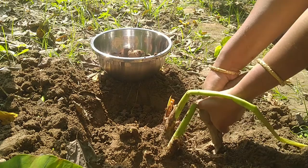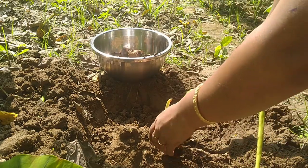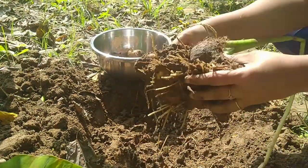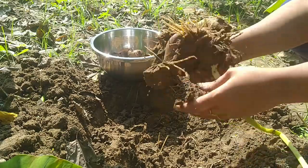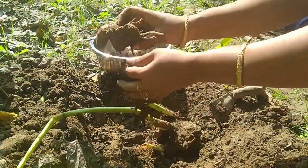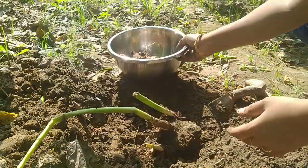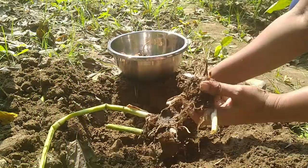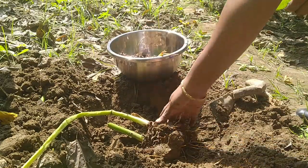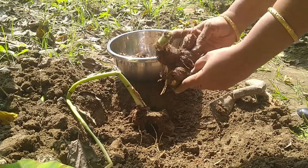Looks like this root has got a nice grip on the ground — it's very difficult to take out. Finally, it has come out. See how big the root is! This root is rich in folate. All mothers would have had folic acid during their pregnancy period, and doctors advise it during pregnancy. This herby root is a main source of folic acid. So going forward, if you have pregnant ladies in your family, ask them to have more herby root.